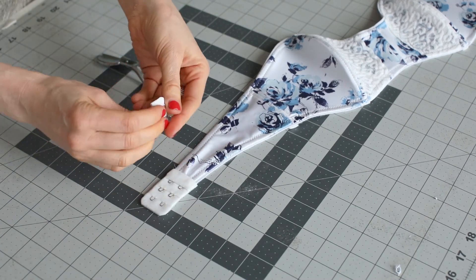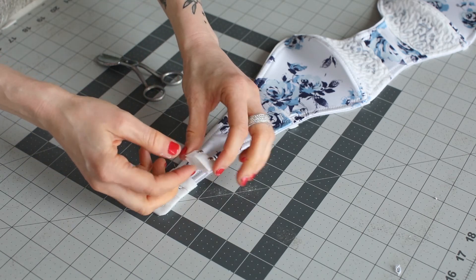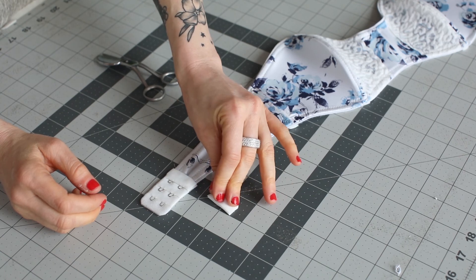You'll do the same thing for the hooks, except with the hooks you want to sew it face side up — because if you do it face side down, it'll ruin your machine.